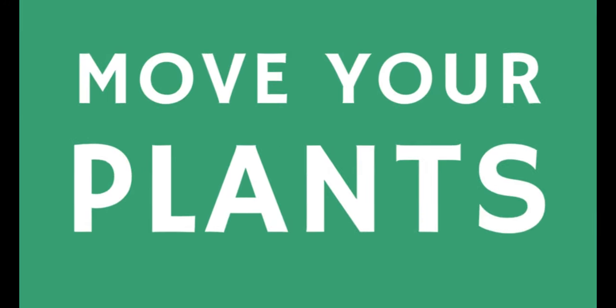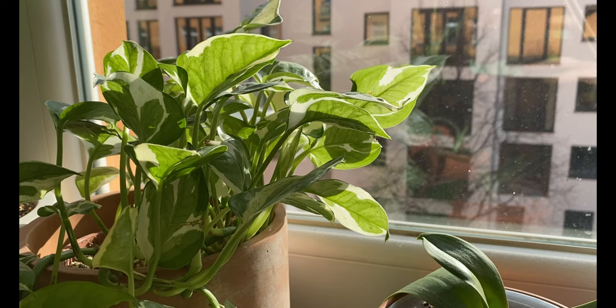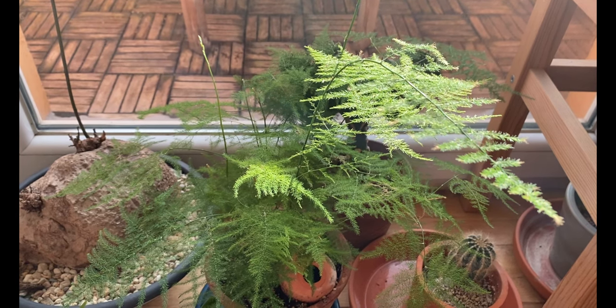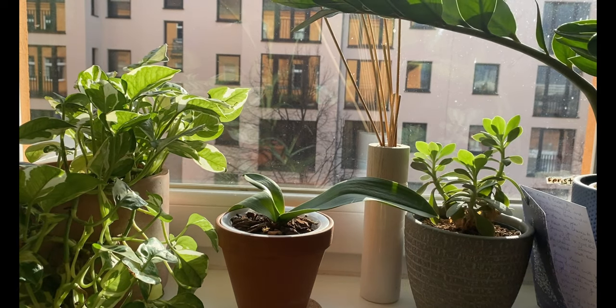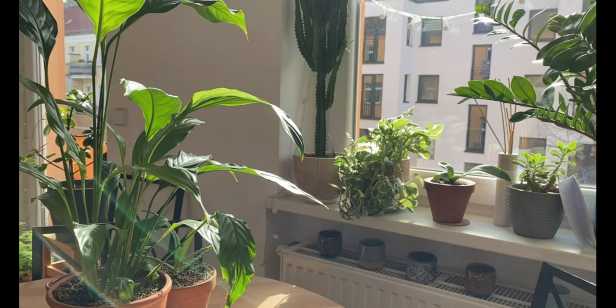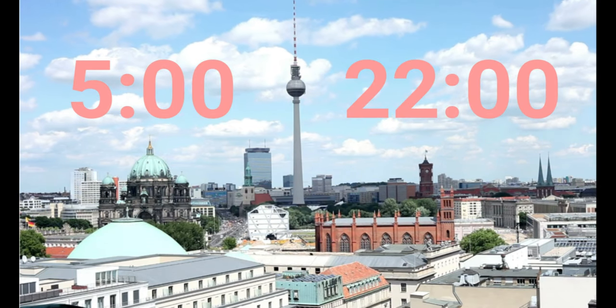The first thing that I do is check how much light my plants are getting and move them accordingly. During the winter in Berlin we don't get so much sunlight, so I try to move my plants closer to the window, especially the south-facing window in this apartment. But as we enter spring and summer, the days get longer and the light gets more intense in the south-facing window, and I move my plants accordingly.